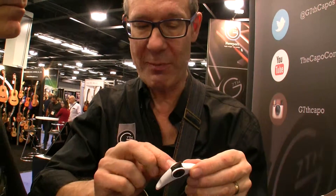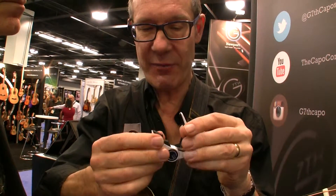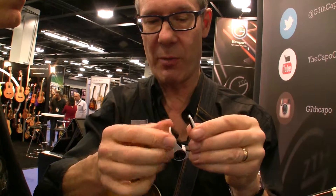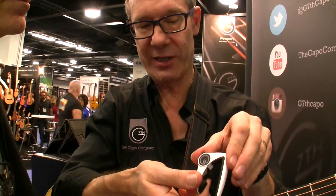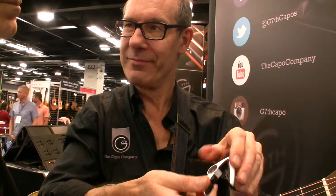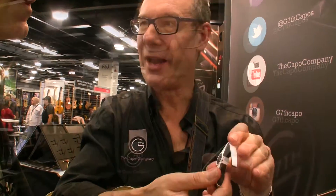In here, we have a thing called a wrap spring clutch, which means it's infinitely adjustable. Anywhere I stop, it's solid until I press the release. Just like that.